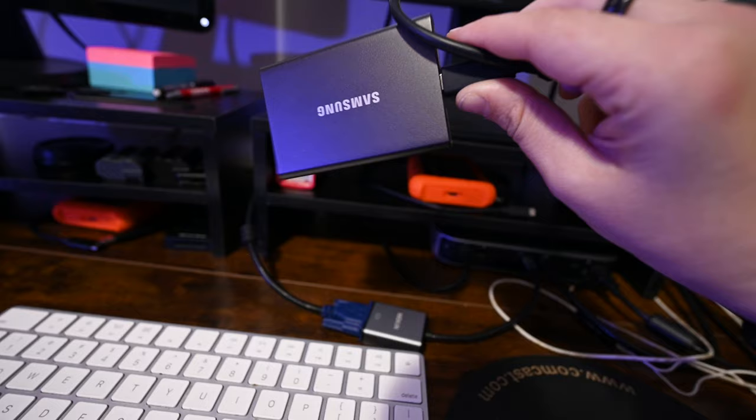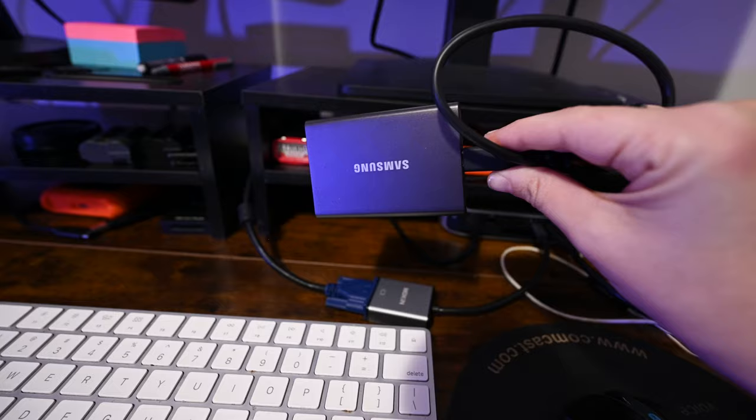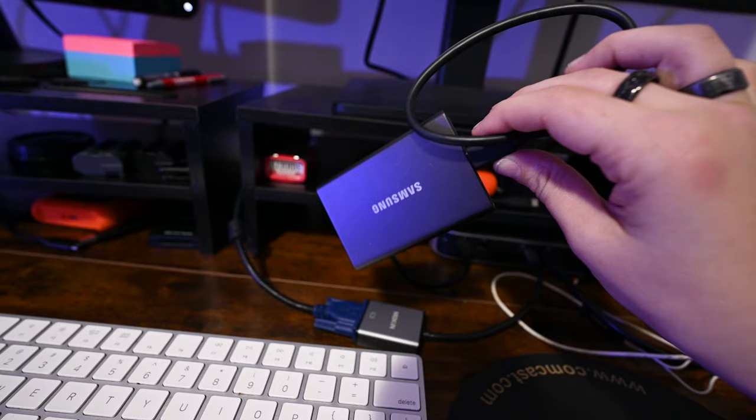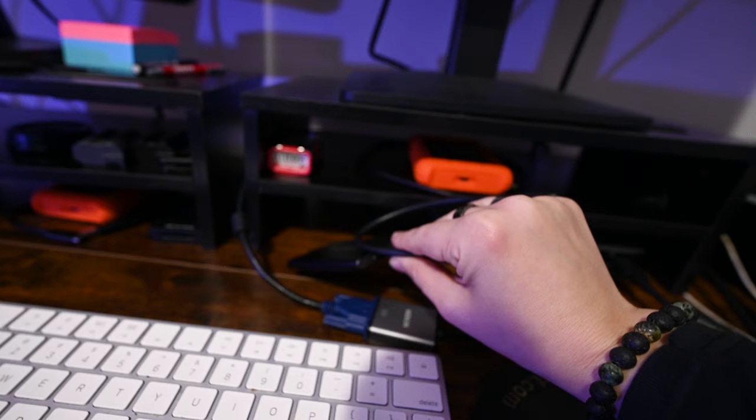I put Velcro on the bottom so I can just Velcro it to the back of my laptop when I'm using it there. This thing is so fast — I keep my Lightroom catalog on it and all the current editing I'm doing. It's only two terabytes, so it's not a lot, and I'd prefer five but they don't make it in five terabyte.